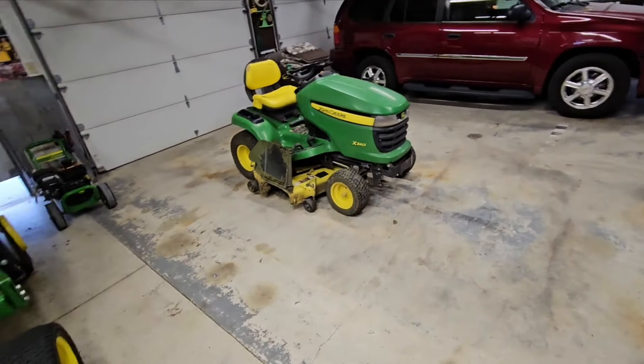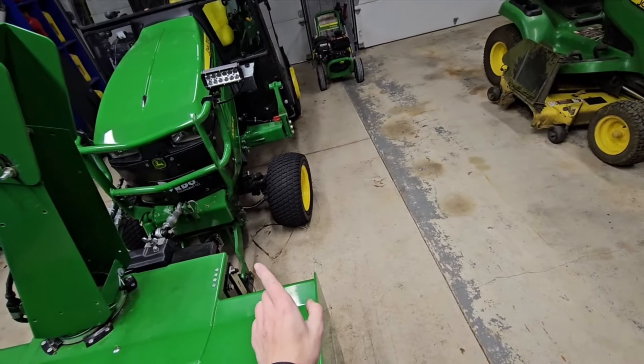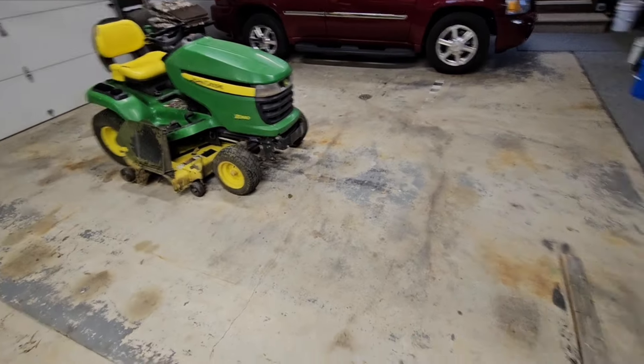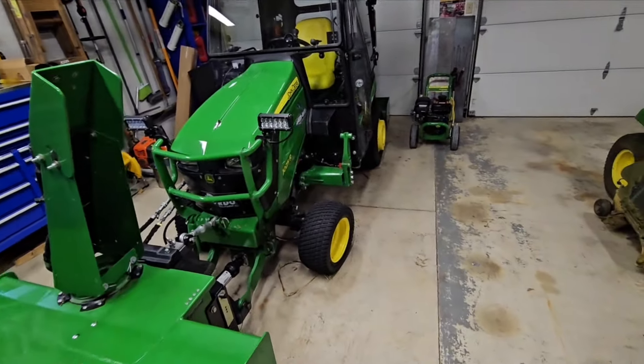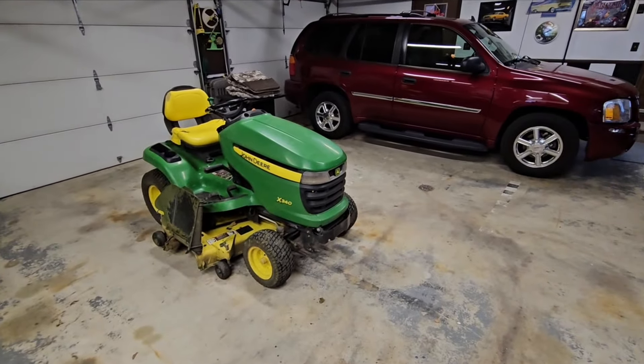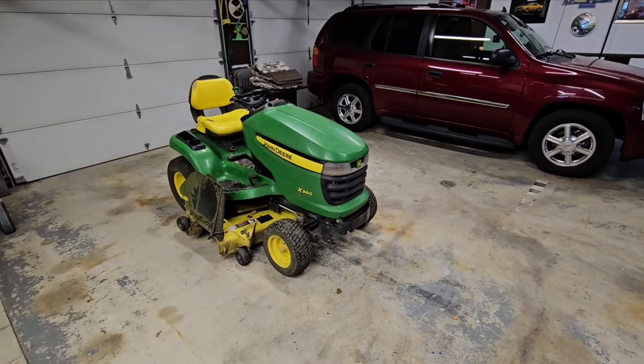Let's get some equipment washed up here. I want to keep this one inside where it's warm. I'm going to back that out and wash this one and this one first, then I'll rinse this one down. We'll get some stuff shuffled around here and get some equipment washed.